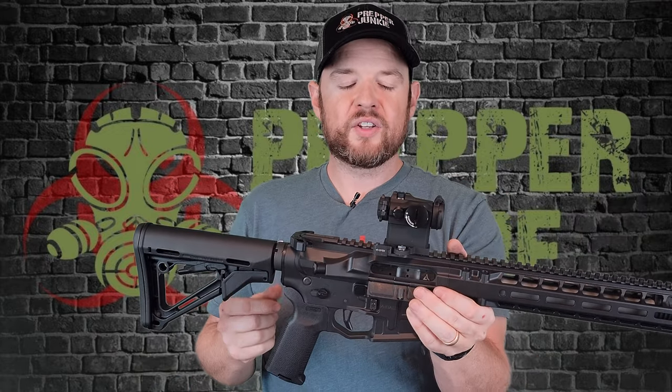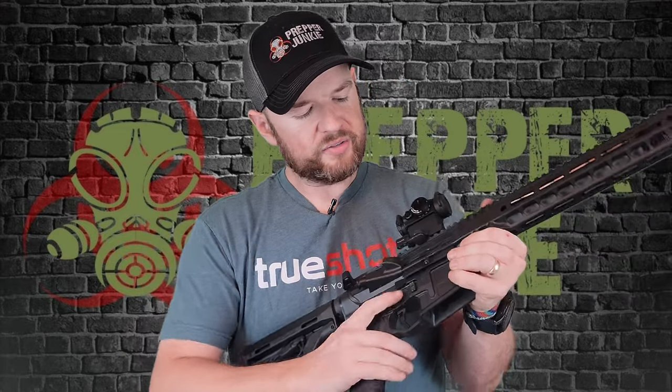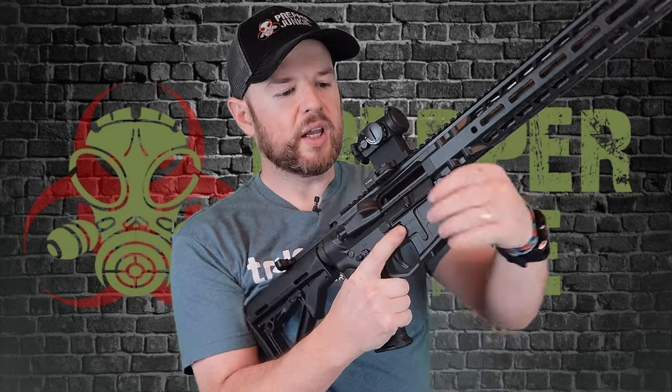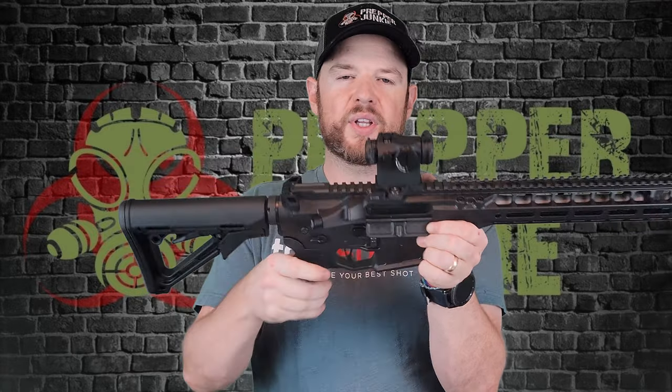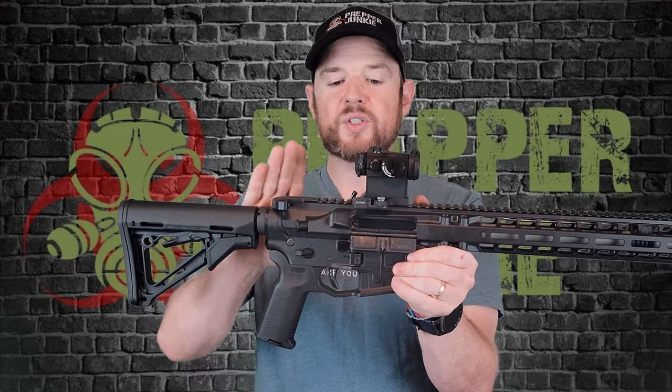One cool feature that these Radians have that I wish all AR-15s had: say you're trying to clear a malfunction — you put it on safe, you're trying to pull back the charging handle, lock the bolt back. They've cut out a few steps for you. Imagine we have a malfunction, we put it on safe, hit that mag release to eject the mag, pull the charging handle back, and it automatically holds back in place. It just makes so much more sense this way. It's a really cool feature — very smart design.